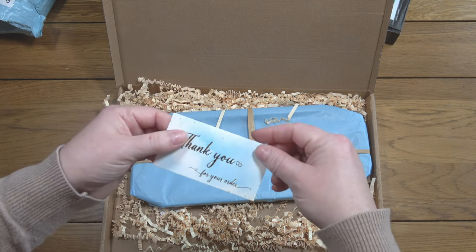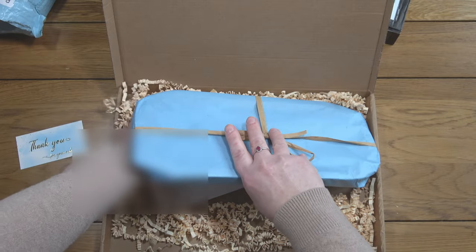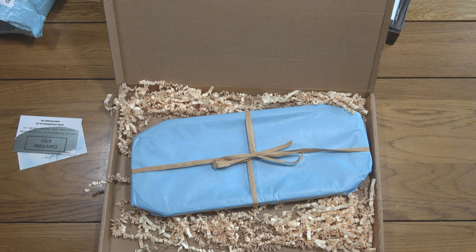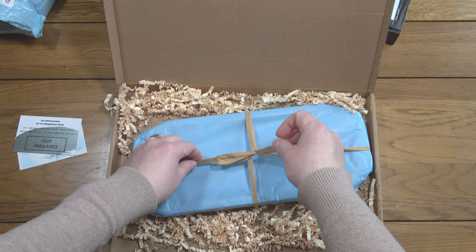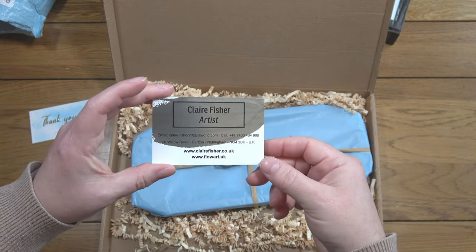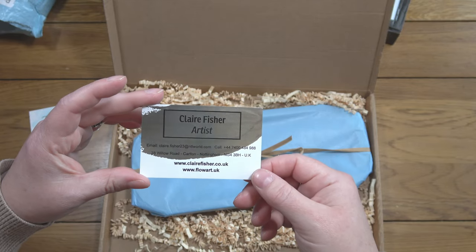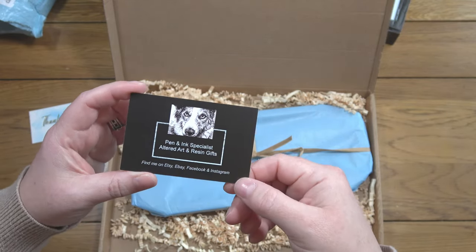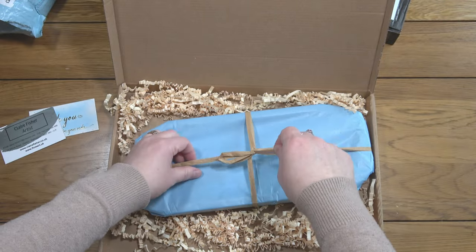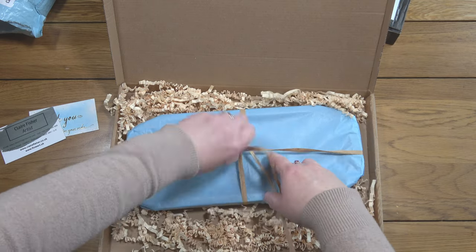There's a really nice thank you for your order card. The lady behind Flow Art is called Claire Fisher — she's an artist, described as a pen and ink specialist, altered art and resin gifts. I love the presentation — really really pretty.